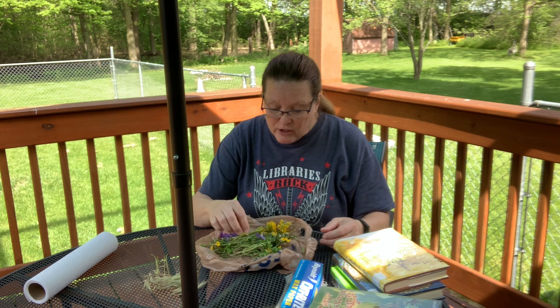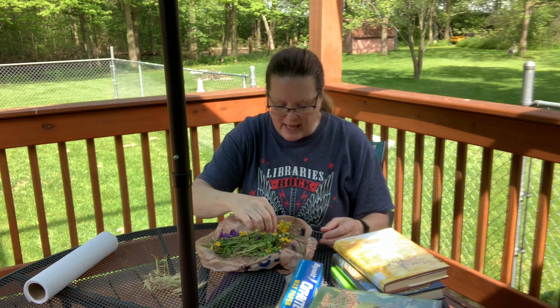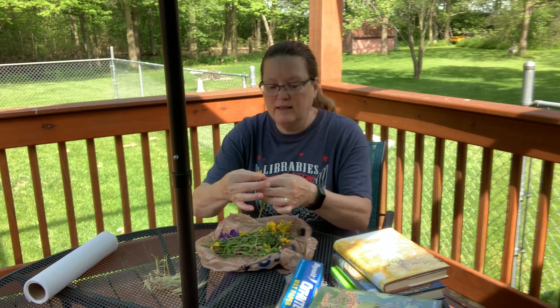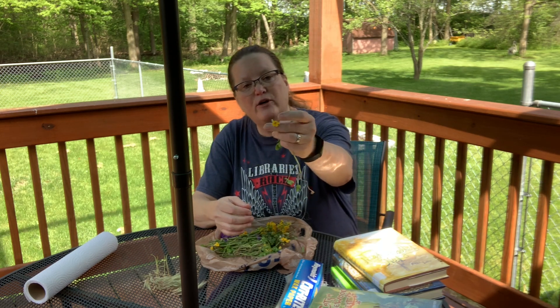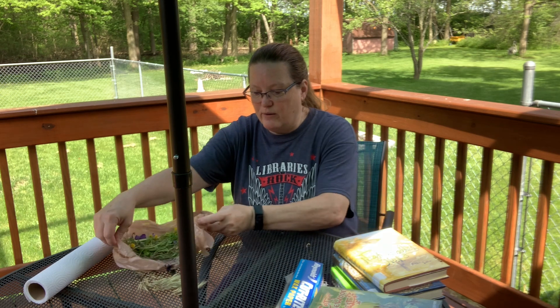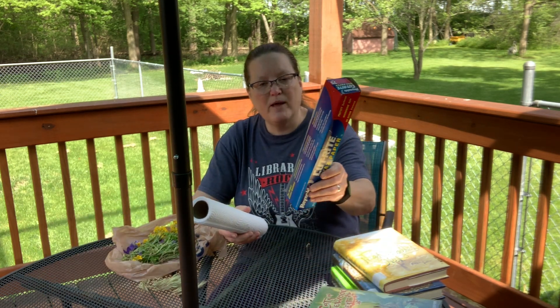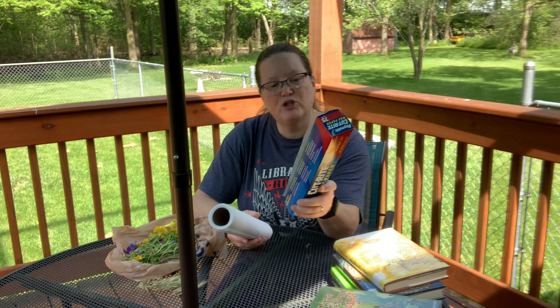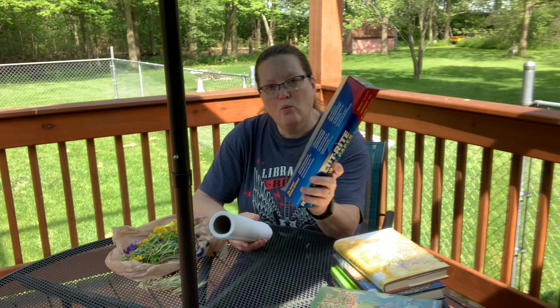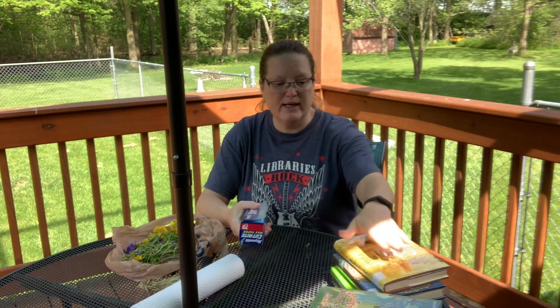You want to look for a flower that can be flattened out. Like these little violets — they can be flattened out. I found some really pretty little yellow flowers; they're like a buttercup-looking kind of flower. In order to press the flowers you're going to need some paper towels and some wax paper. You can use saran wrap or parchment paper too. This is to protect your books, because we're going to press them in between a stack of books.